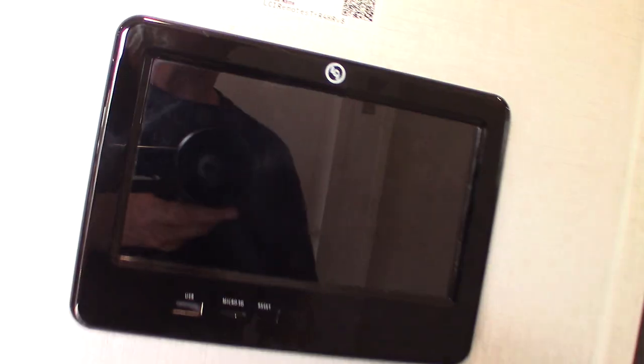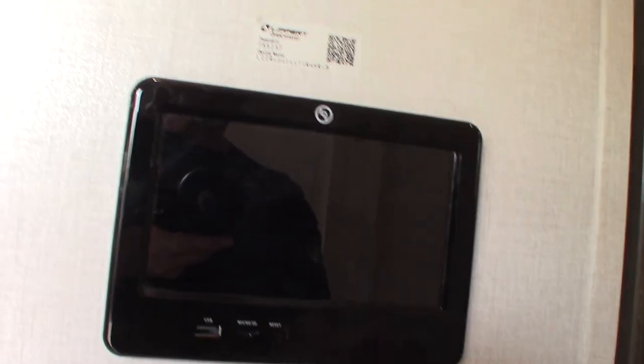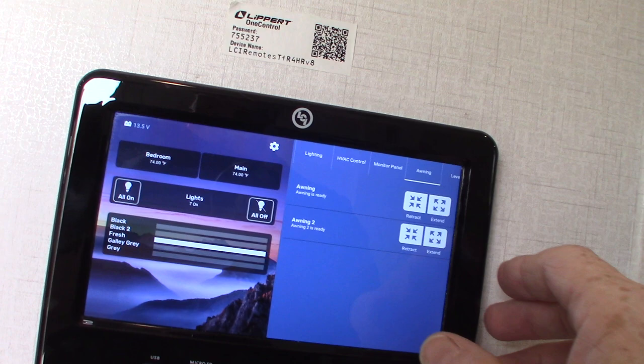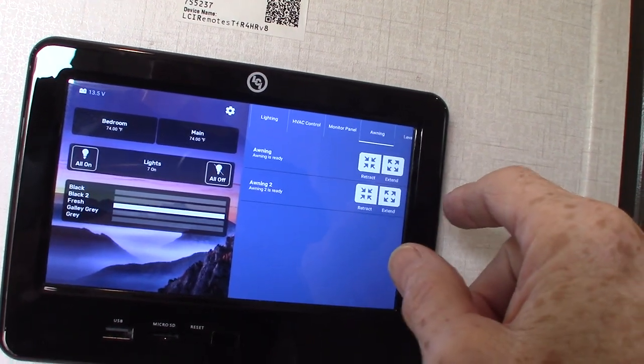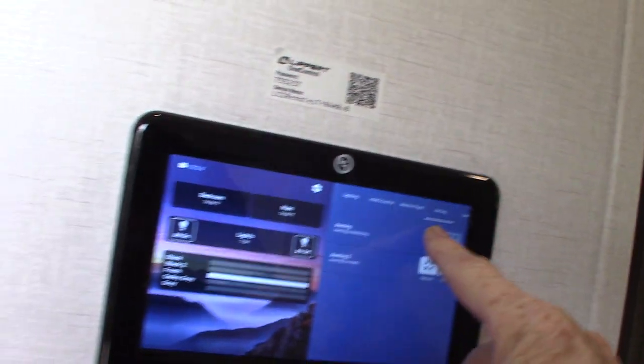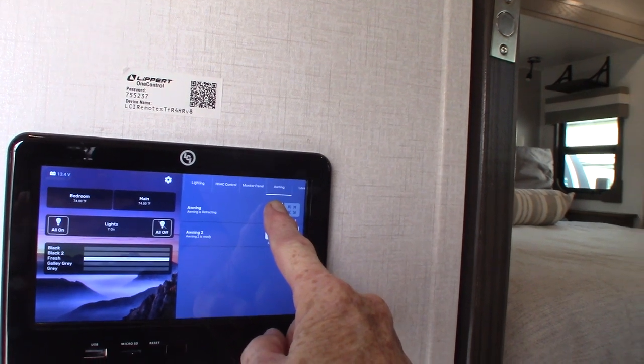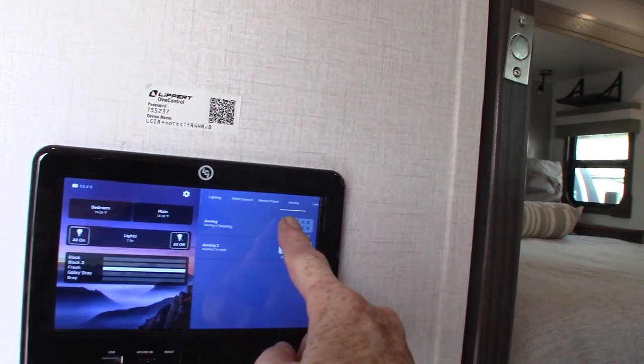Come over here to the touch panel. The awning section — we'll retract this one. This one on the wall is retracted, as you can see. You never leave the awnings out unattended — if you're not going to be at the campground, roll them in so they don't get damaged by the weather.